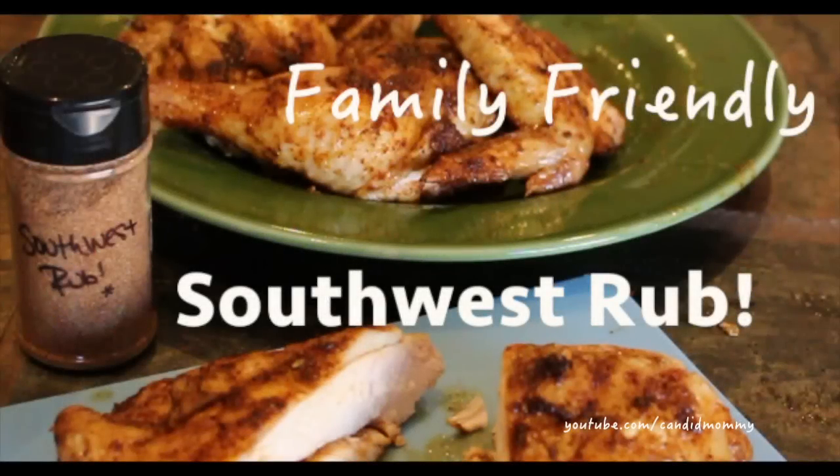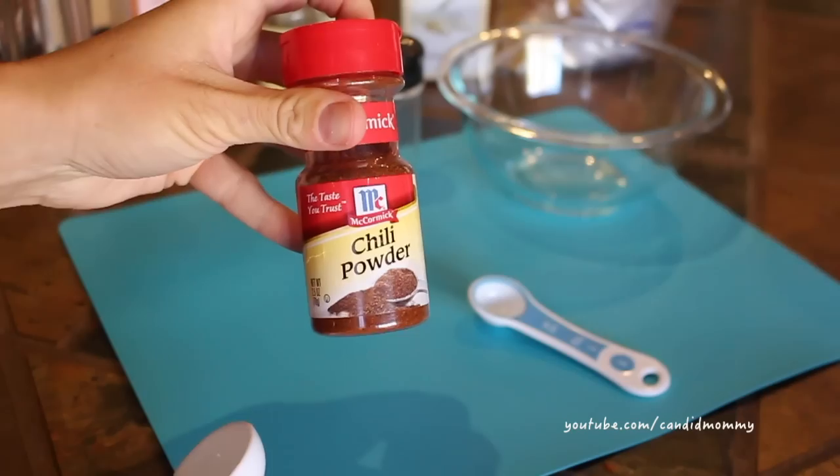Hey guys, I want to share with you how I make this super duper family-friendly southwest type rub. My kids sometimes find some of the taco seasonings — Trader Joe's for example — a bit too spicy, and I wanted to make something that they could enjoy just as much as us.